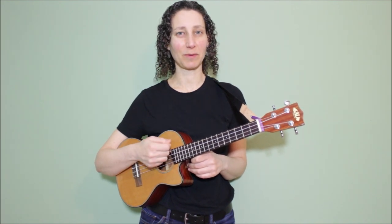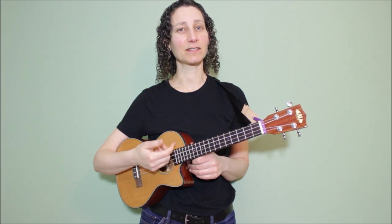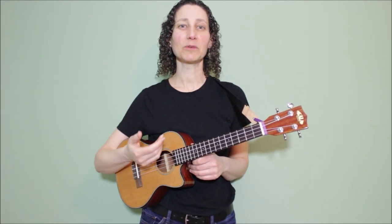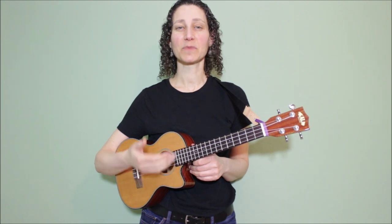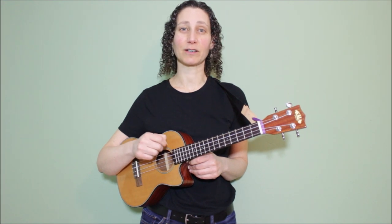Now we've learned three strumming patterns, and next I'm going to show you a finger-picking pattern. Oftentimes when a song moves from a chorus or a verse into a bridge, the melody takes on a different direction. I like to play something that's a little bit rhythmically different — maybe going from strumming to finger-picking — so that not only the melody is different, but what I'm playing musically is different as well. I like to apply this finger-picking pattern to the bridge of this particular song, but if you like, you could apply it to the entire song.